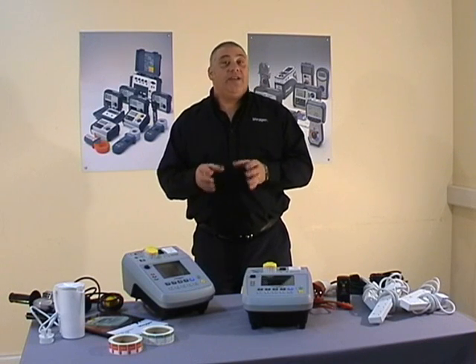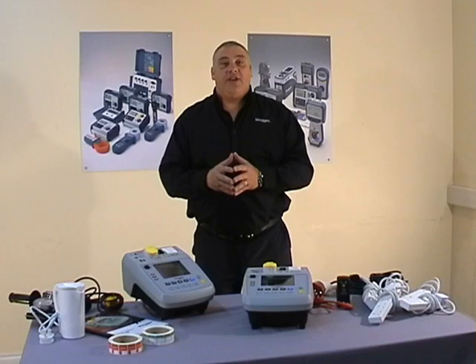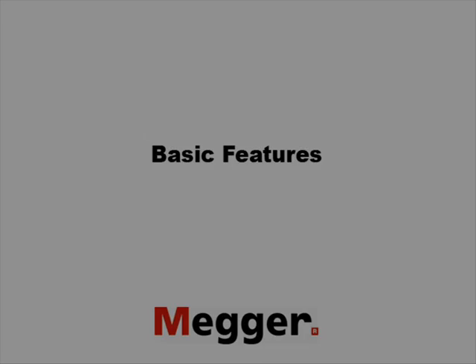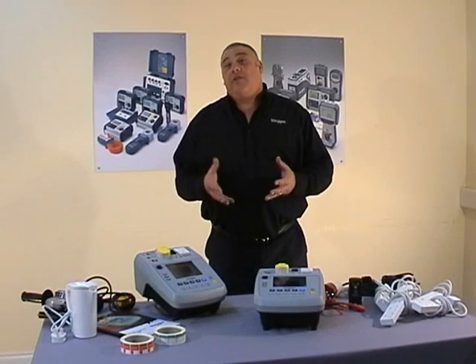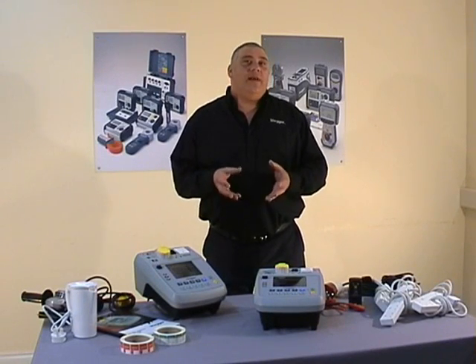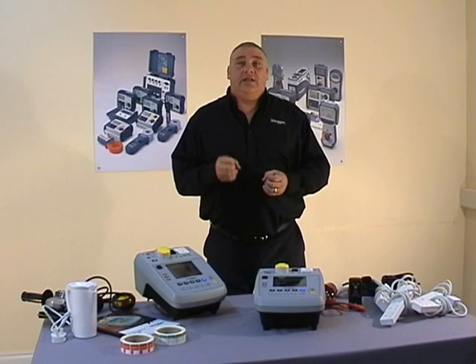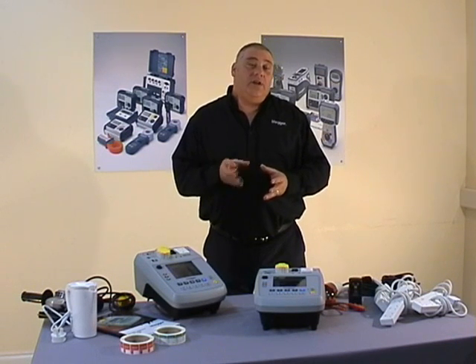Both of these products are manufactured and designed in our factory in Dover. The PAT 300 portable appliance testers are semi-automatic, fully functional, dual voltage, and they all test to the current IEE code of practice.